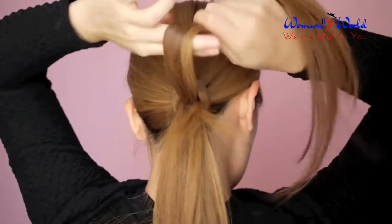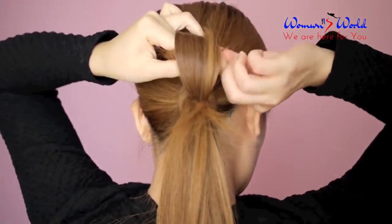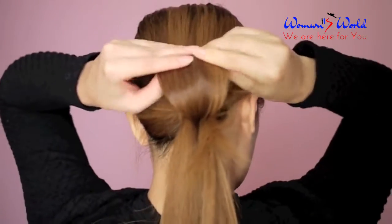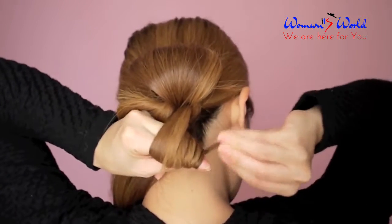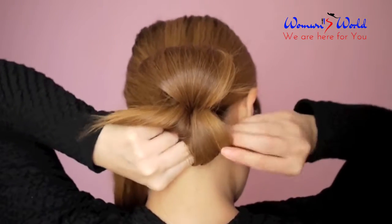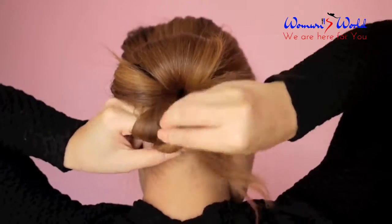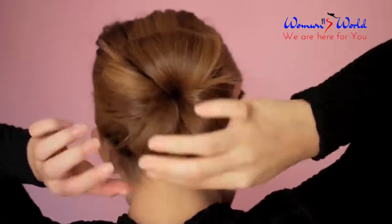Divide the hair into small sections, taking one section at a time and wrapping it around your fingers to form a loop. Secure the sides of the loops with bobby pins. I'm dividing my hair into 4 sections to have a total of 4 loops, but you may divide your hair into however many sections you like.